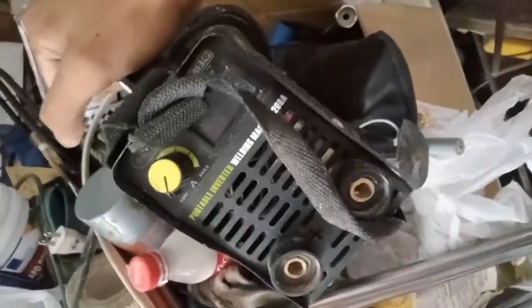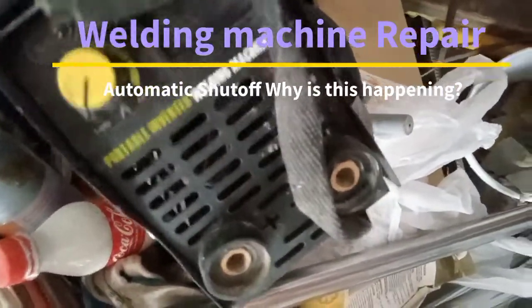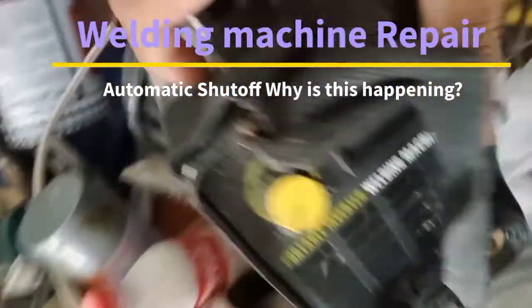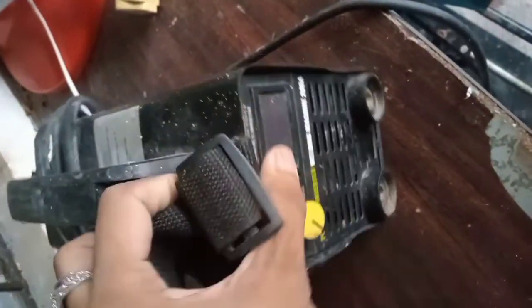Hello guys, I'm back for another video. Today's topic is how or why an inverter machine is shutting off automatically. I have here this 200 ampere inverter welding machine. The problem is it automatically shuts off upon clicking the power on.